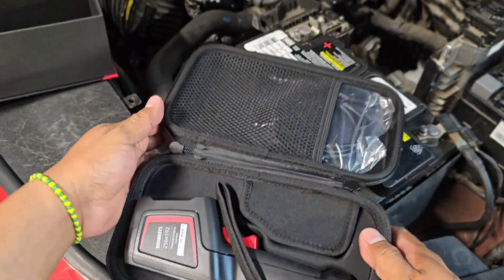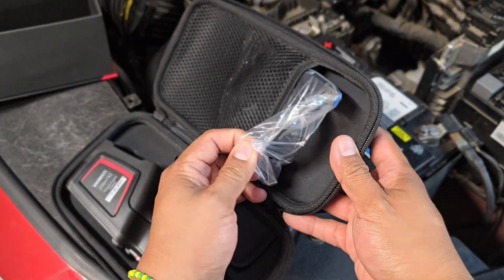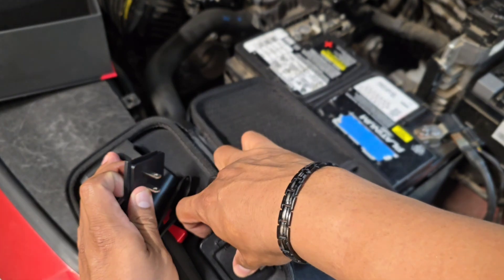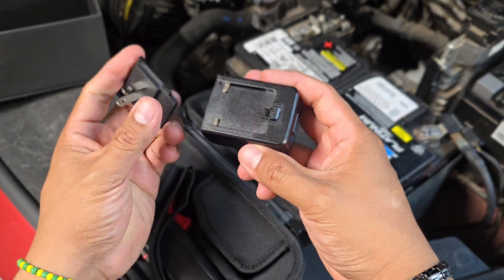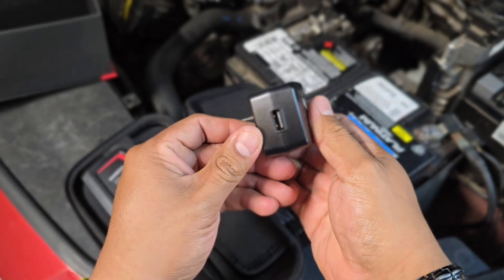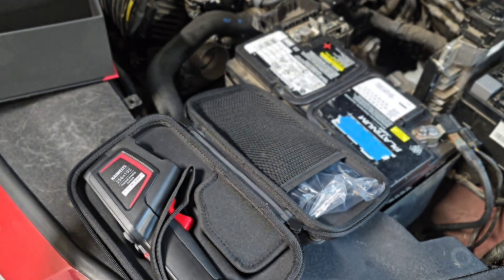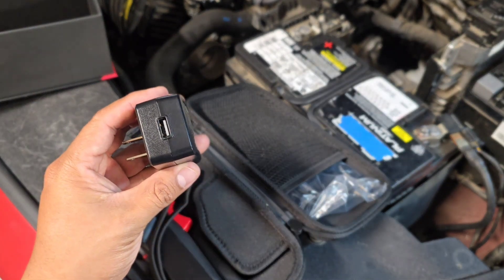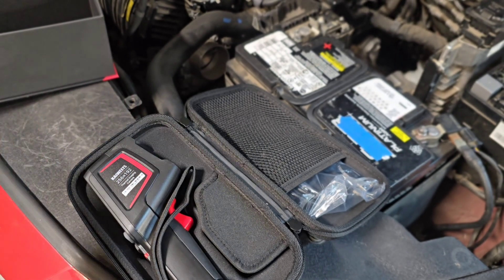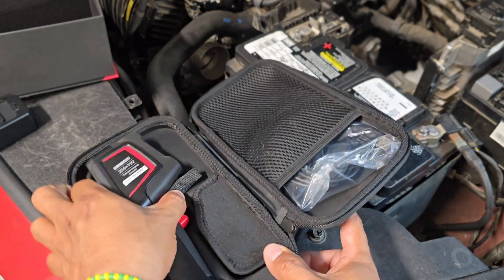Once we open the case, we have our thermal imaging gun, which has a USB cable that adapts to the charger — this is the US charger for the unit I have. You can hook up the USB connector and charge your tool. It takes approximately two and a half hours to fully charge, and usage is around 16 hours on a fully charged battery, so that's a good amount of usage.